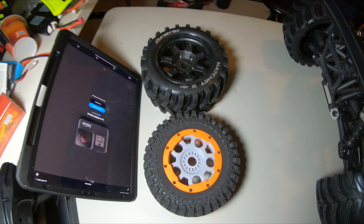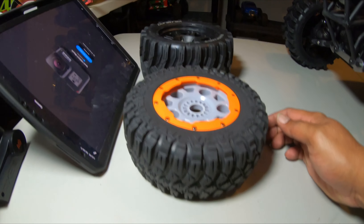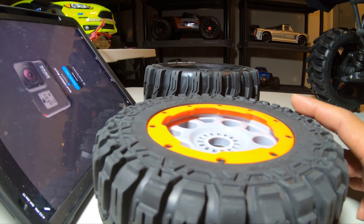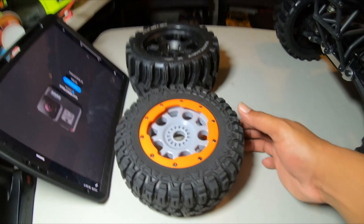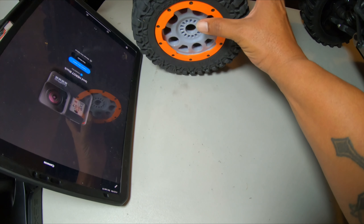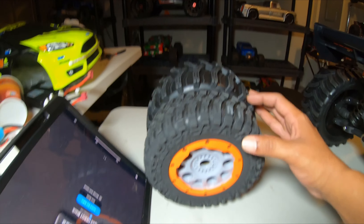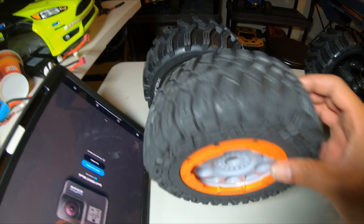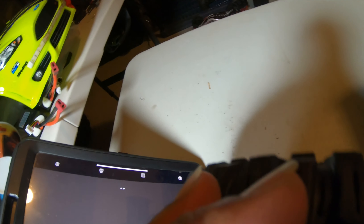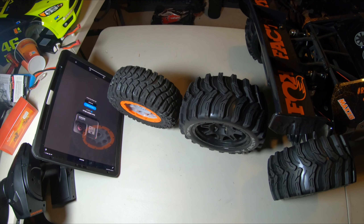Before I put the last tire on, I wanted to show y'all the size difference. As you can see it's probably about an inch - almost a whole inch wider - and probably about a quarter of an inch taller. So it does make the truck stand up a little bit higher. It's slightly taller and definitely wider - there's a big difference in the width of the tires.